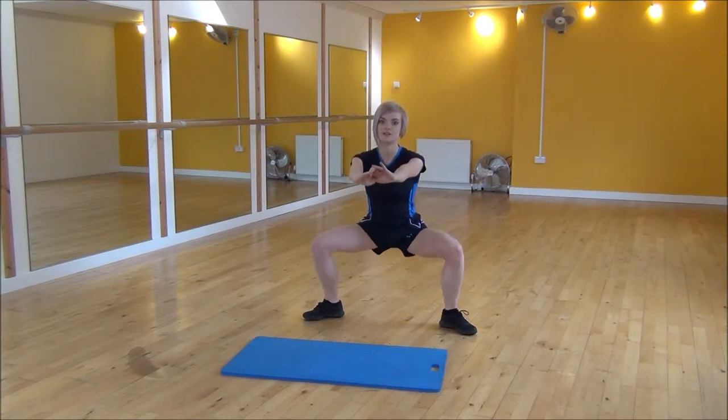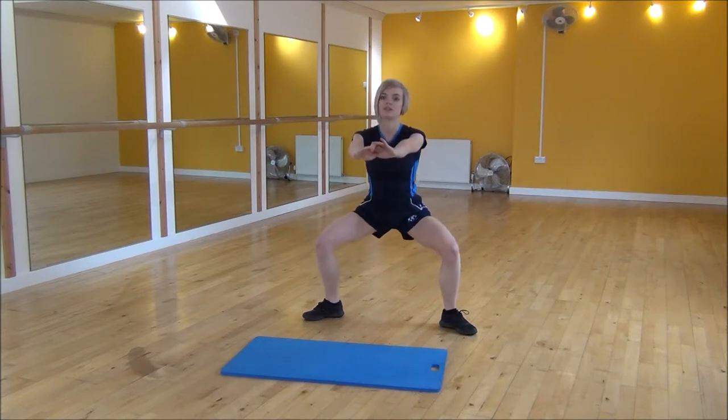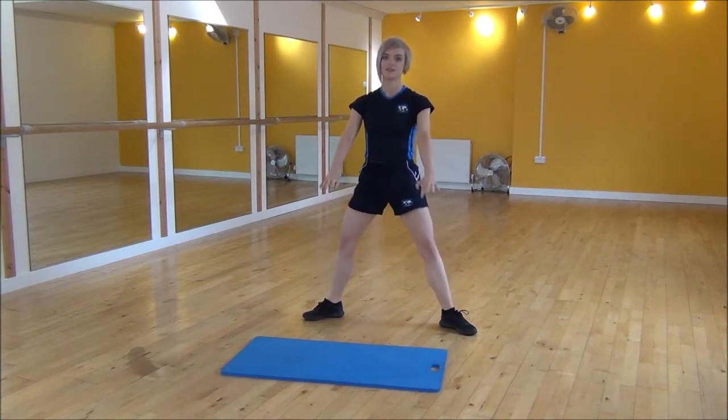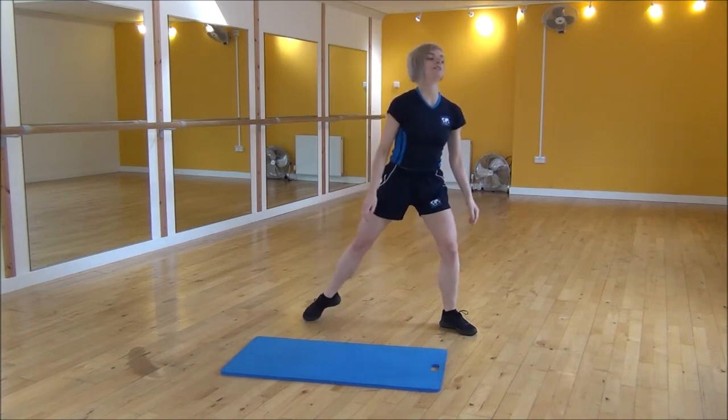So it's sitting back down into it, pushing your knees out, and then you're going to squeeze and lift up — you can really feel this in your bum. Squeeze and lift, then bring your arms back to the side.